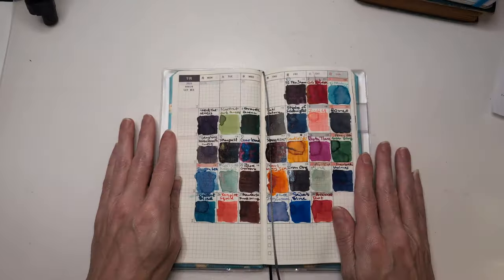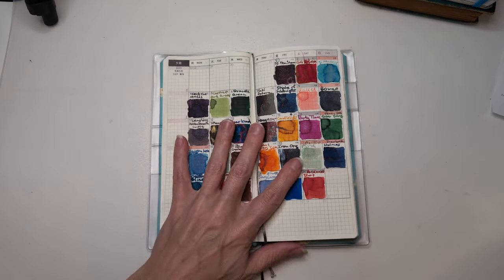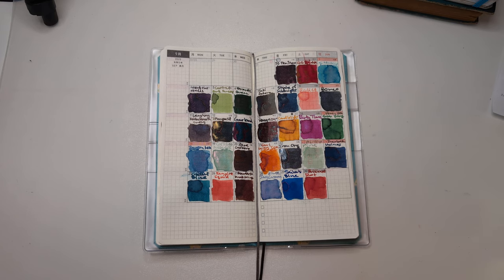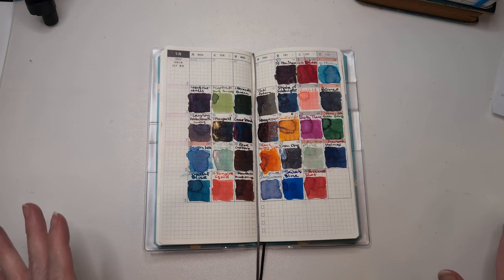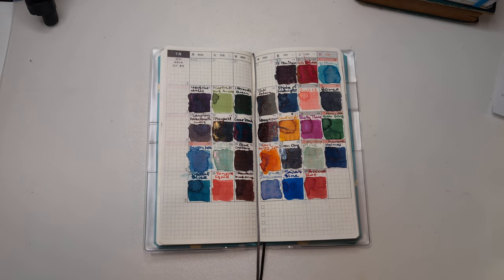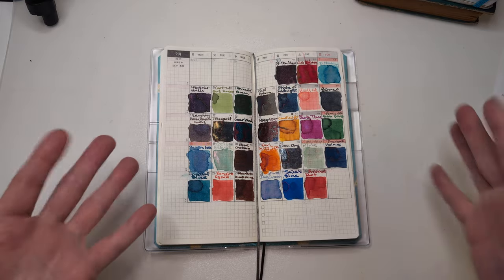That was 30 Inks 30 Days, September 2023. The plan is currently to do this again for November — we'll see how well that plan works out. I hope this wasn't too much of a mess for you. I hope also that when you're watching this you're having a wonderful day. Take care of yourselves, bye!